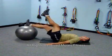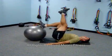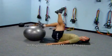To make this exercise more challenging, you can use one leg. The heel is on the ball, bringing it towards your glutes.